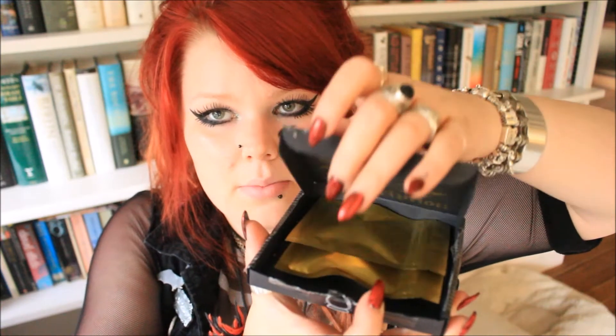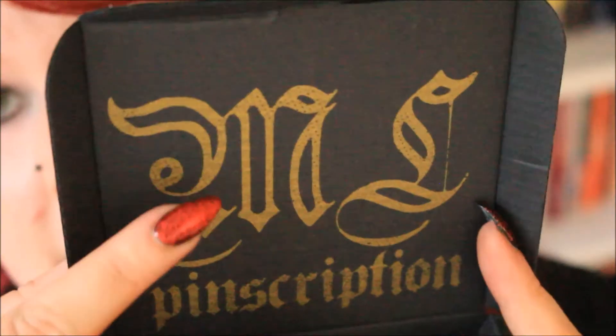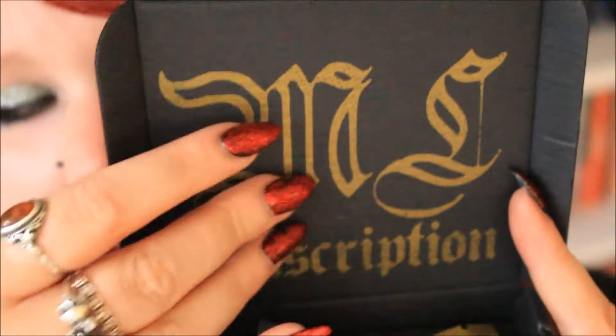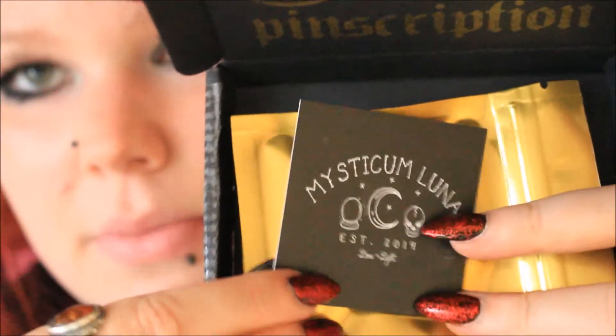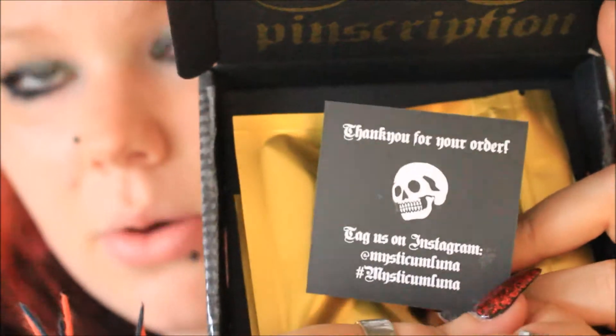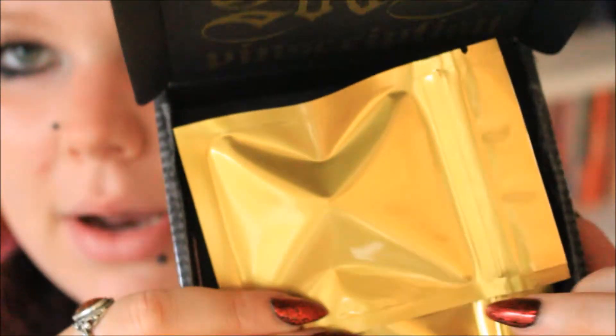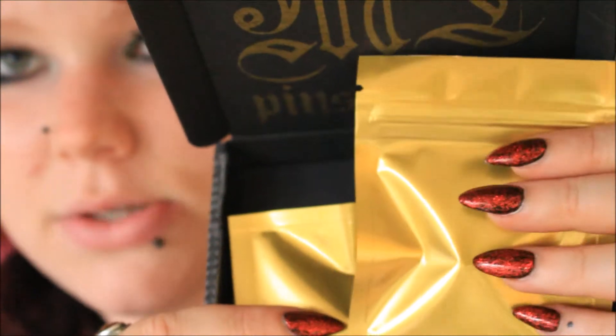Opening it up now — it's different this month. It has the Mysticum Luna branding at the back and 'Pinscription' in the same gold colour as on the front. Inside there's a Mysticum Luna information card, and then our two blind bags. Usually these are bright red but this month they're going for a golden theme. These blind bags are really nice because they have a pull-off tab at the top and then they're a resealable bag so you can use them again.